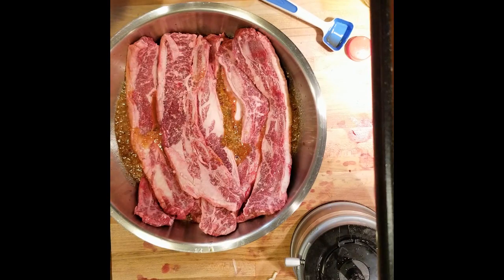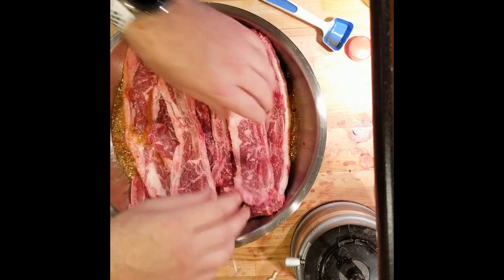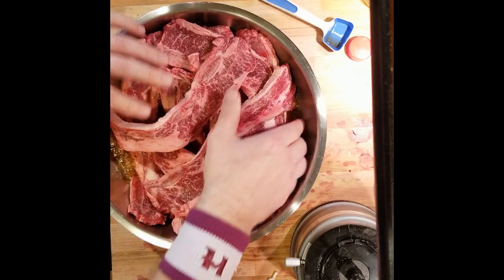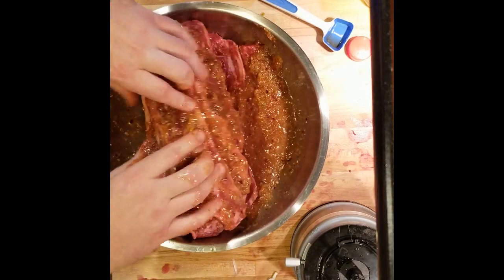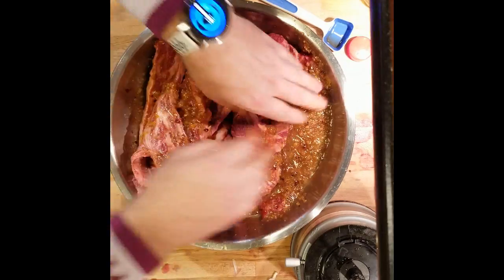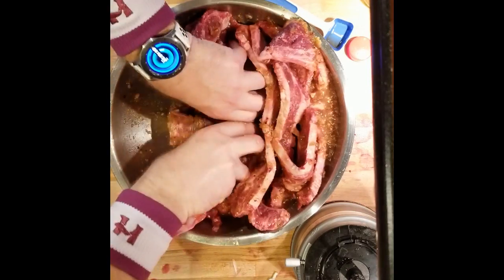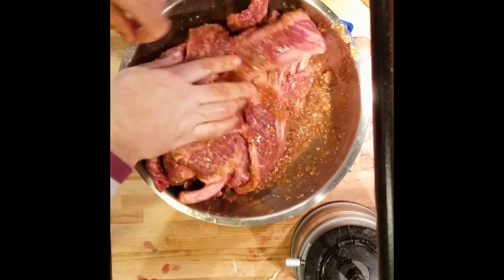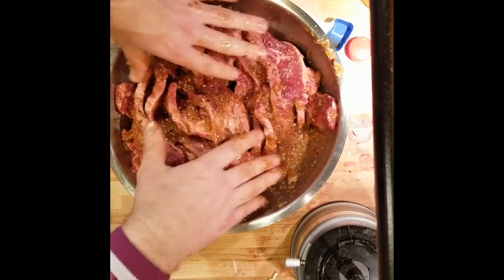Get them in there. We want to make sure you get them all covered. At some point we might have to add a little bit of water, but we want to make sure they all get a nice coating in the marinade. Work them around, make sure they all get nice and coated. It smells — I know you can't smell it, but it smells awesome.